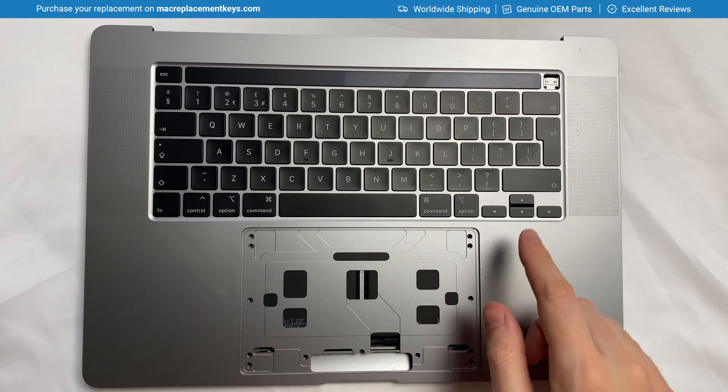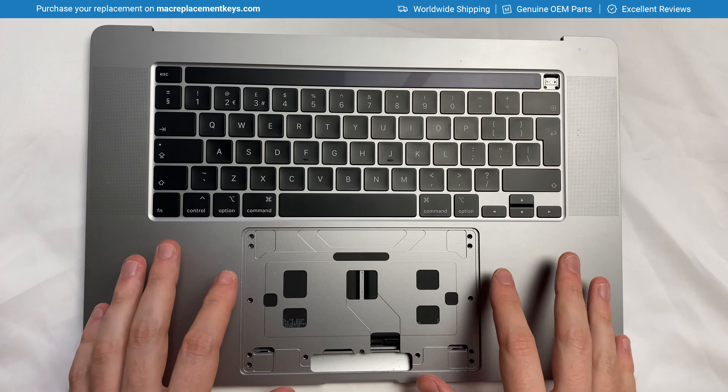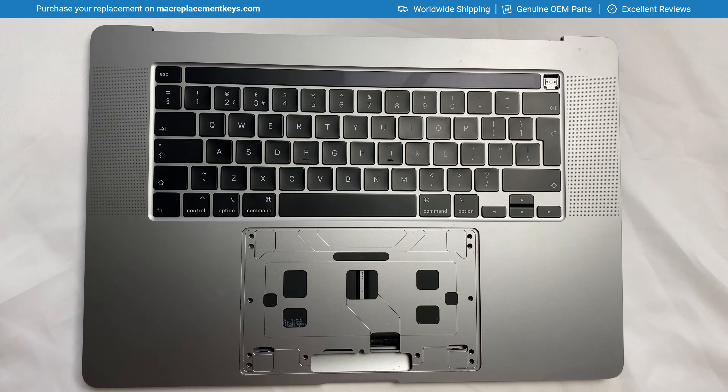In this video we're going to look at how to replace the arrow keys on any Apple MacBook, MacBook Air or MacBook Pro which features the scissor style clips.